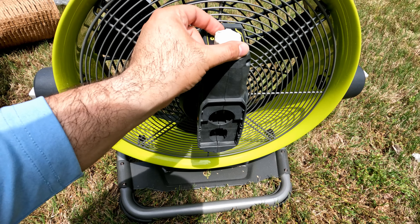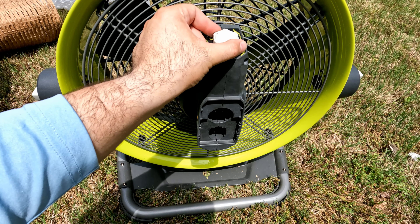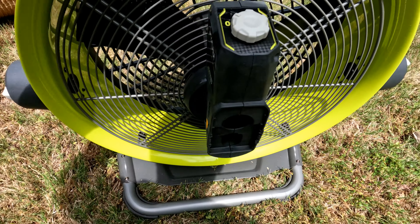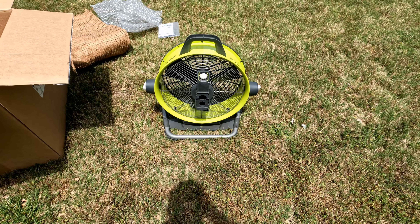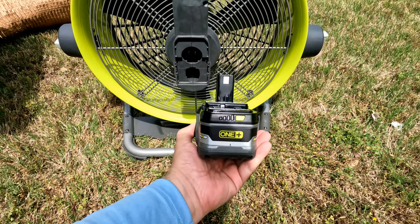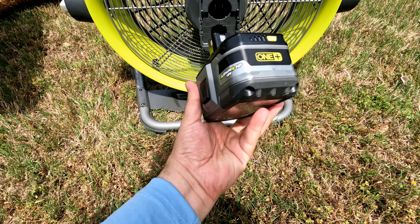My son is excited — he's playing in his sandbox so I'll probably give him some air too. Let me get the battery and we'll plug it in. I'm back with the battery — this is a Ryobi six amp hour battery — and I'll plug it in here.